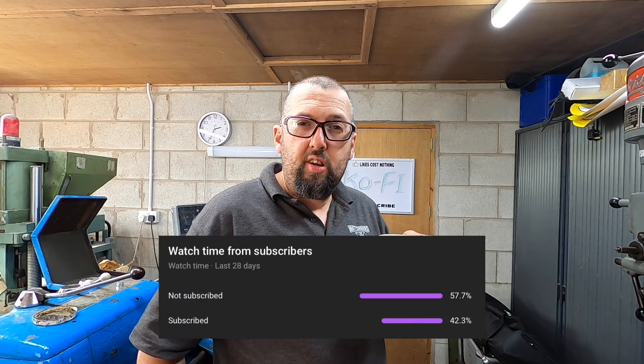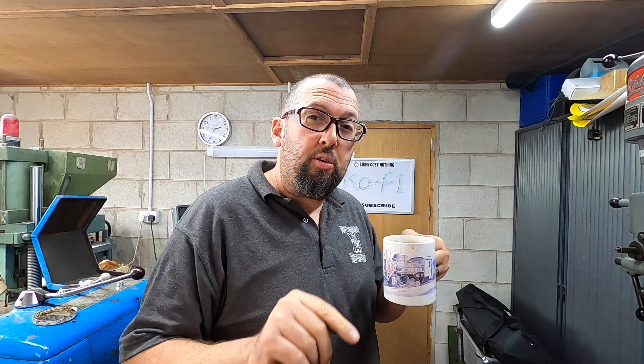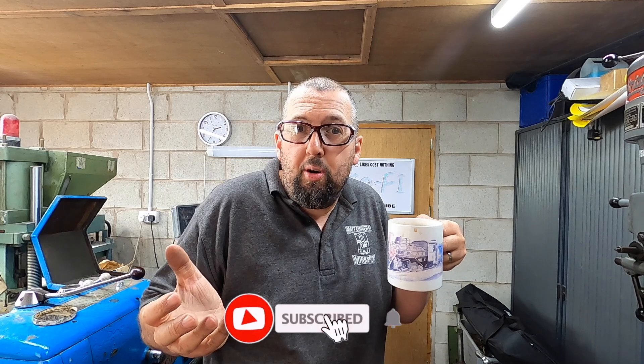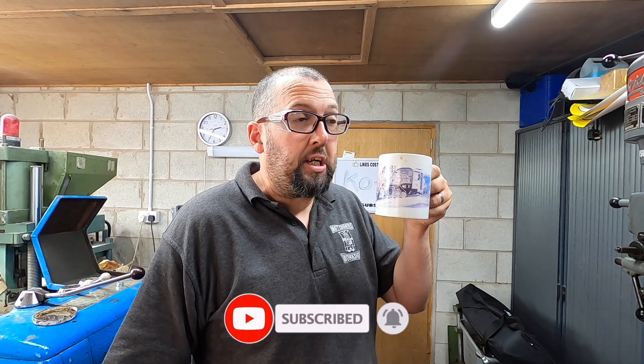Nearly 60% of the viewers on this channel have not clicked the subscribe button. You never know — when this steam engine's finished it may come to a railway near you and you could miss out, not knowing about it because you didn't click the subscribe button and the notification bell. You know where else would you get to see somebody drinking tea on the internet?